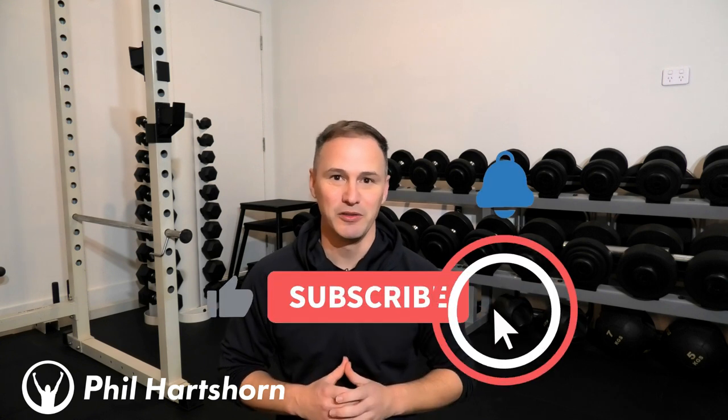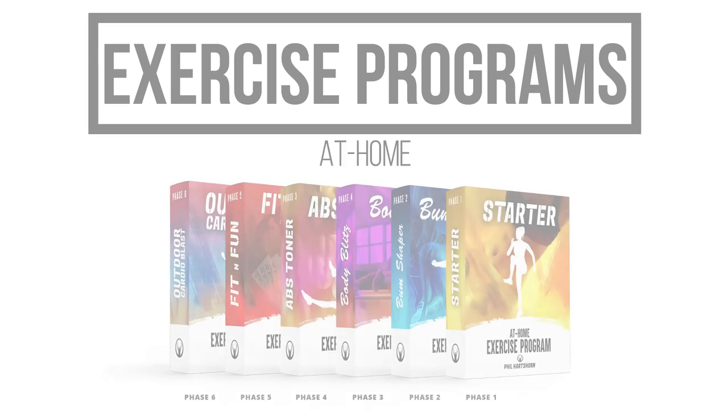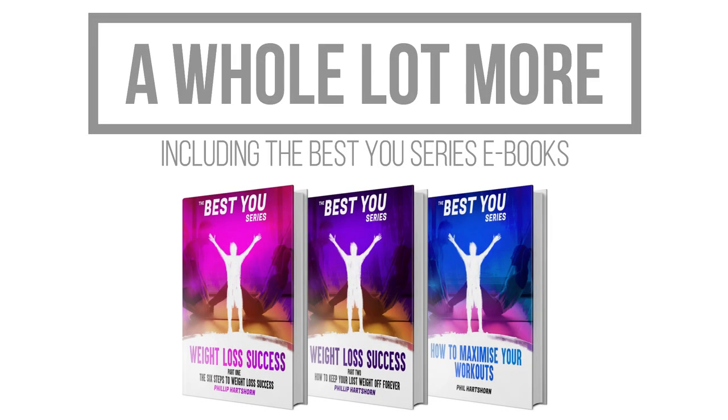If you like this video and want more, hit that notification bell, subscribe and like to get a whole lot more. If you want to take away all of the guesswork and have everything mapped out for you, come to philhartson.com where you'll find exercise programs including at-home and gym programs, meal plans, four-week healthy eating meal plans, recipe books with over 380 healthy eating recipes, and a whole lot more. Thank you for watching and see you next time.